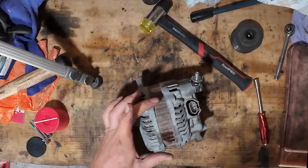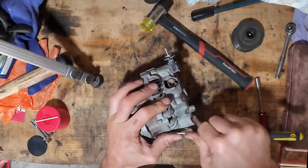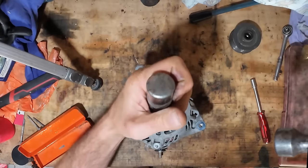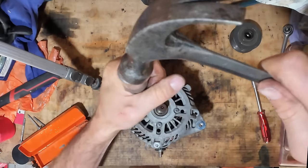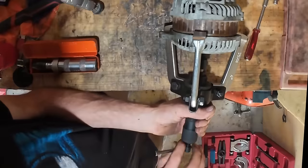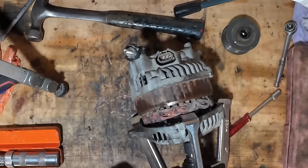So I'll mark that before I pull it apart. That's tight — I'll mark that. Impact screwdriver to the rescue.